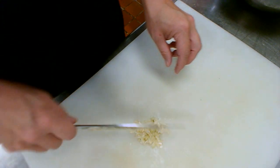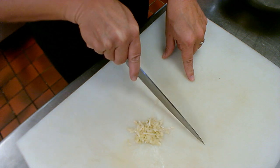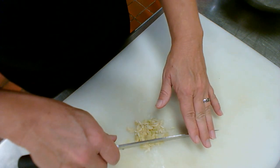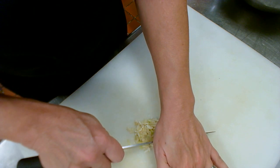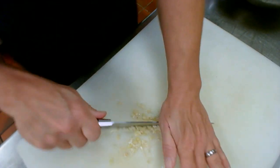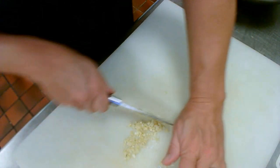Now that we've made the initial cuts and started breaking it up, we can transition to what's called the herb cut. Leave the tip of the blade anchored and rotate the knife like a radius across the garlic, then push it together, and repeat — rotating in a radius and pushing together — until it is minced very fine. I keep my hand up here as a stabilizer; at this point I can bring my hand back and just go back and forth, clearing my knife and bringing it back together. This is looking nice and very fine.